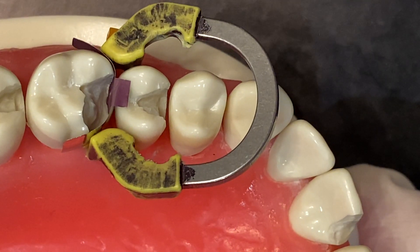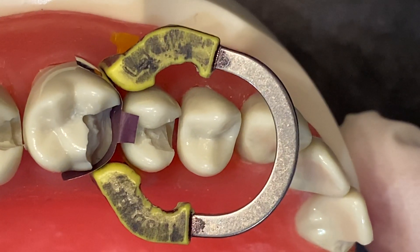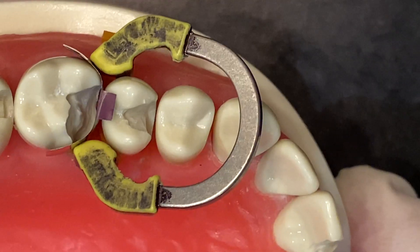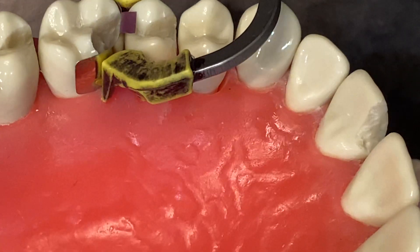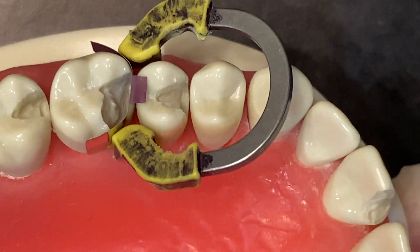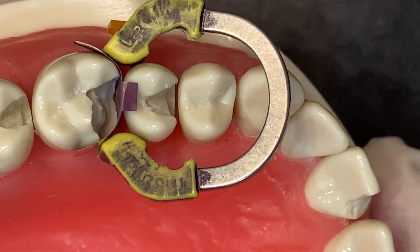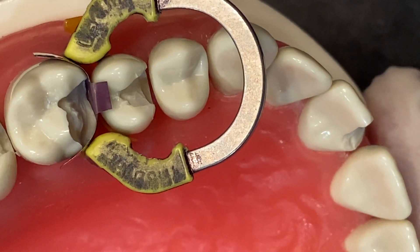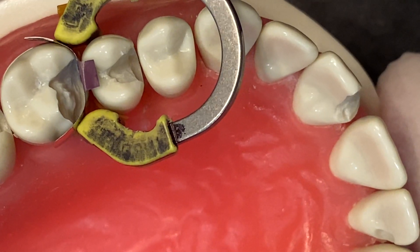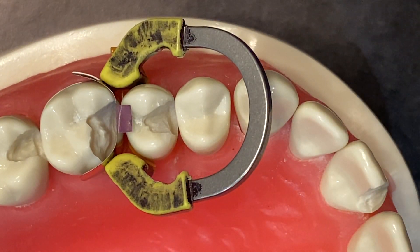You can also see that your gingival margin is perfectly sealed all the way around. That wedge is pushing on those wings and really sealing that gingival margin, but at the same time allowing this tooth to be perfectly contoured. And you're ready to restore.